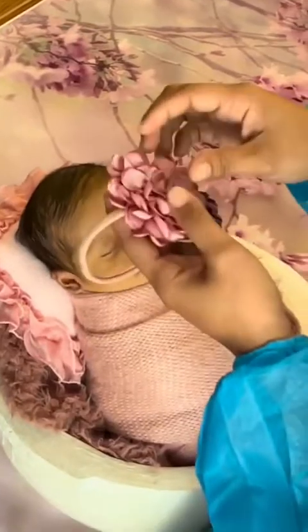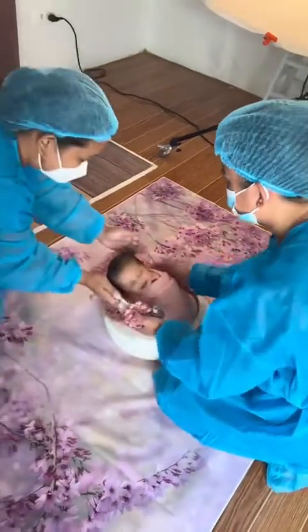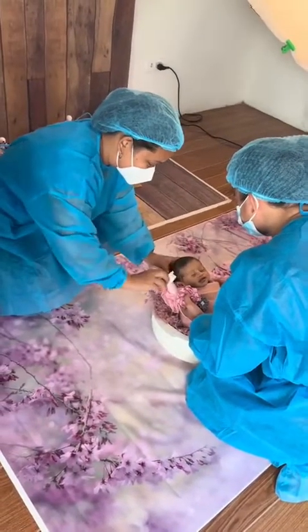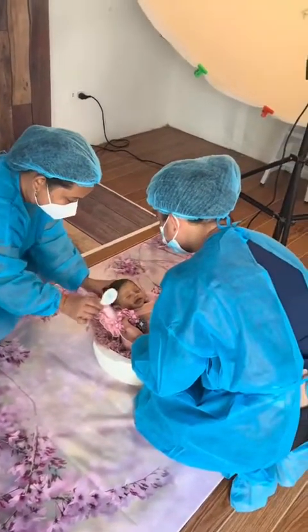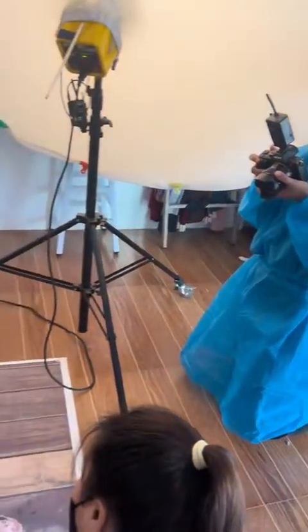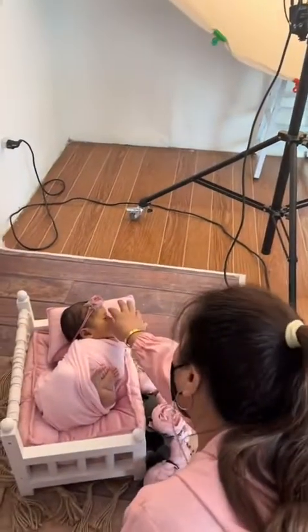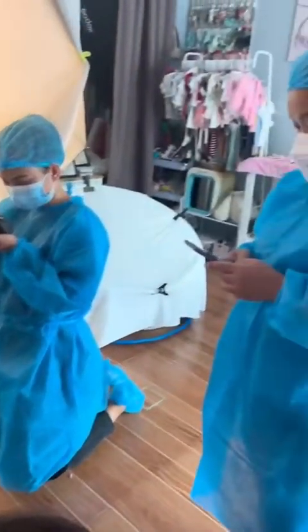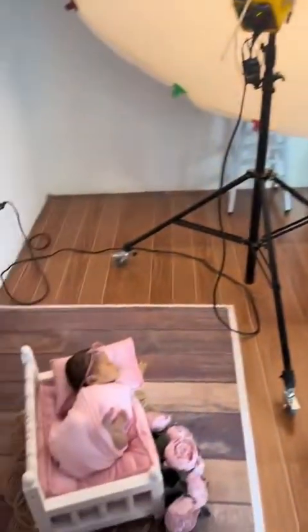They took videos of me while I was teaching, and at the same time I was teaching them safety poses, which was really important. I told them that someone should be on the baby at all times, because there will be times the baby will move or shift, and it's really important that someone is always there to spot the baby.